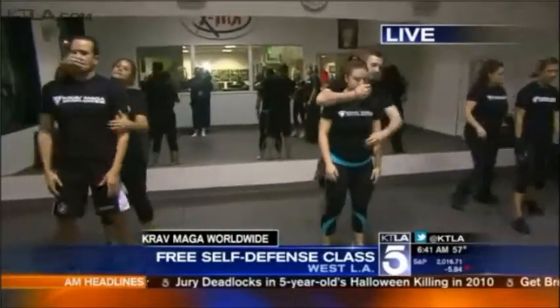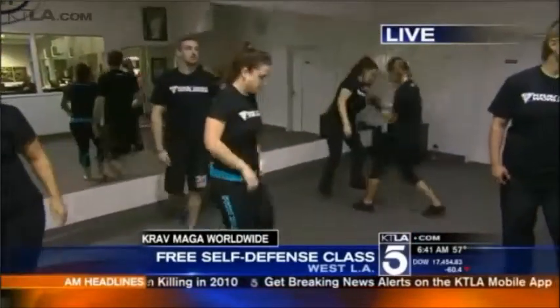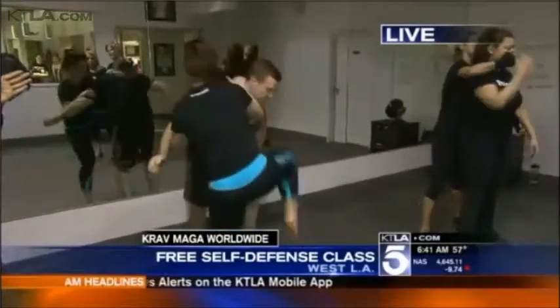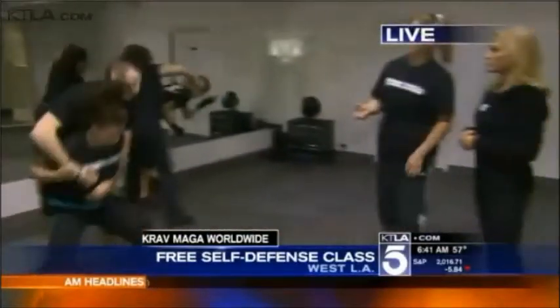I've practiced it a couple times — I won't lie, I'm not doing it for the first time. But this is what you would do if somebody comes up from behind you and tries to attack you or abduct you. So explain what they're doing. So when someone grabs you from behind, they're trying to, in this particular attack, to move you. So you're going to make yourself heavy, and you also want to get out of their grip.